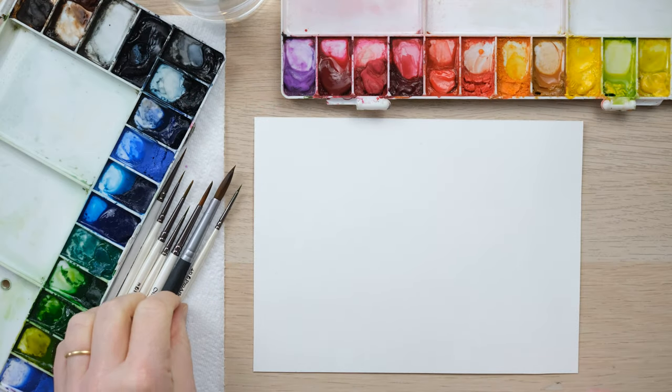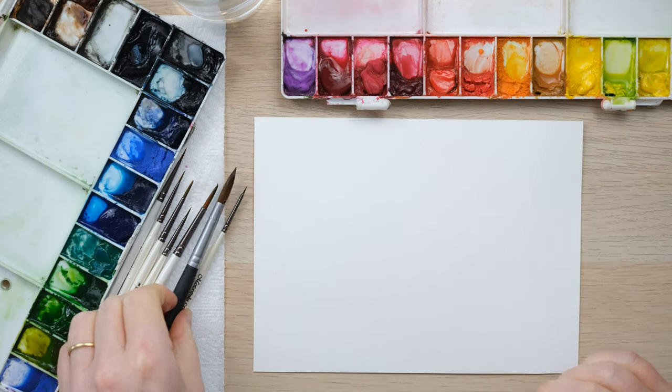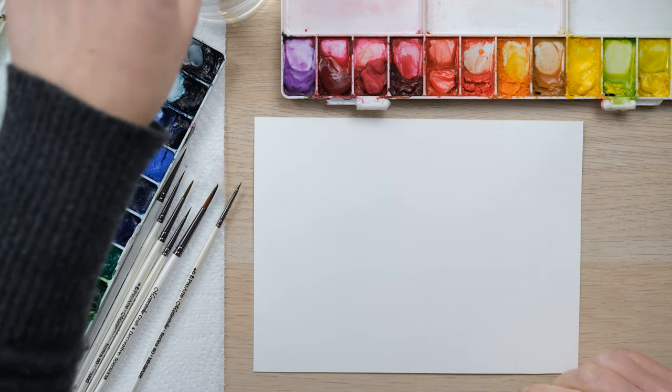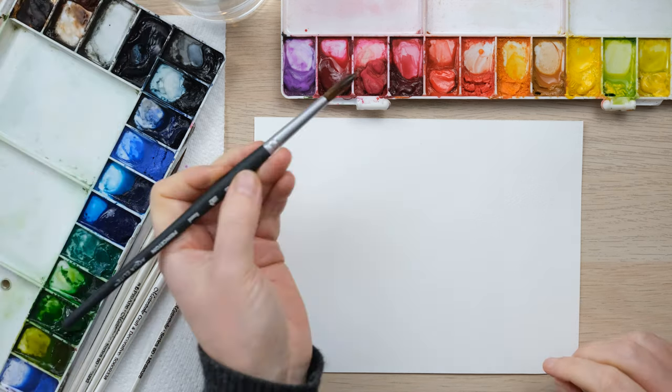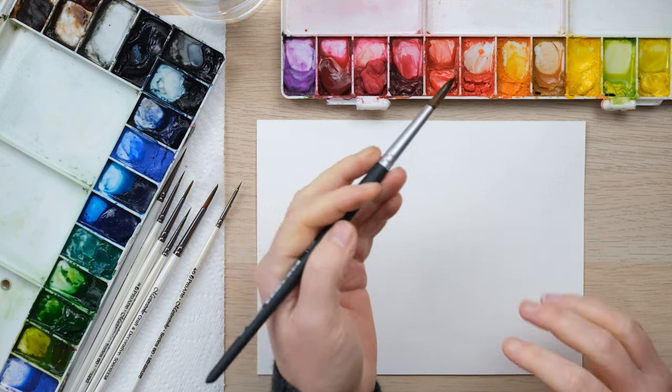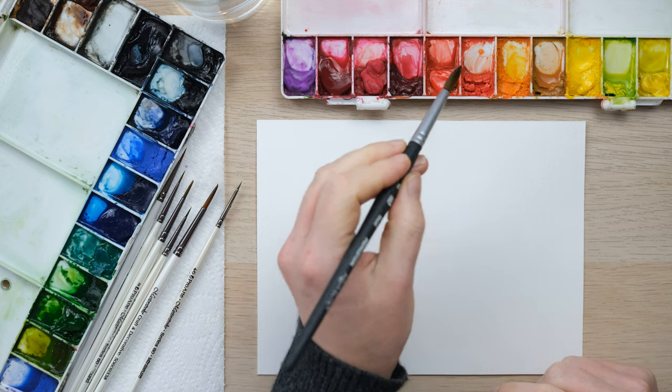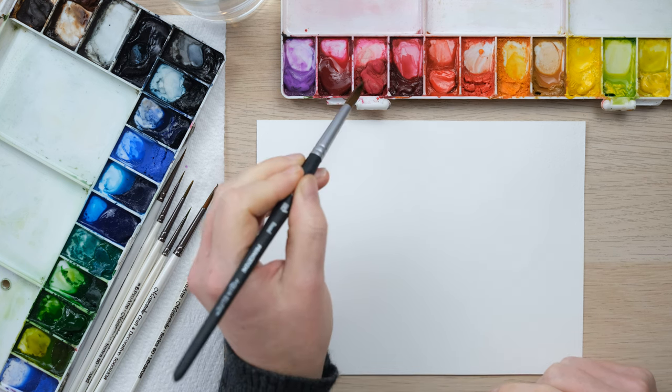Hi everyone and welcome along to today's quick fix clinic. Today's question is from Renee Lanier and she asks about water — how much is too much or not enough? Do you always have to make puddles of every colour you want to paint with, or can you paint straight from the watercolour paint?